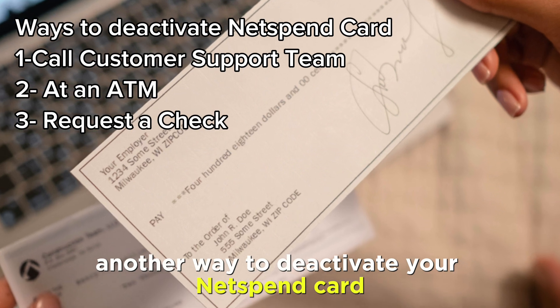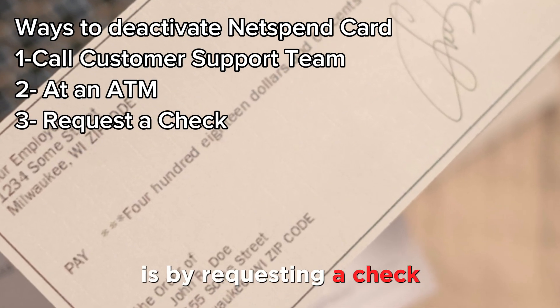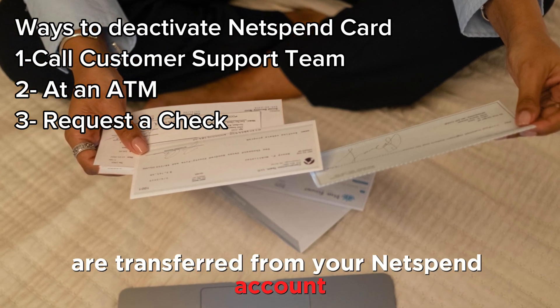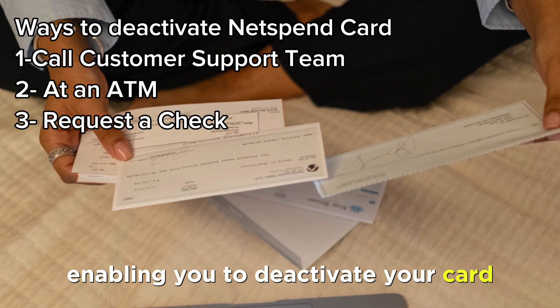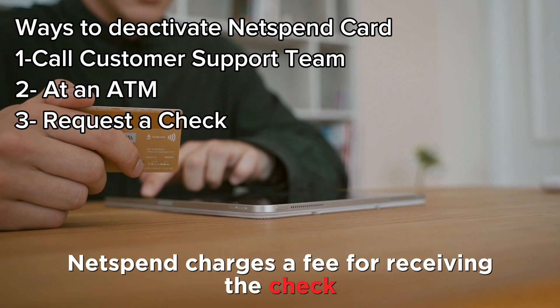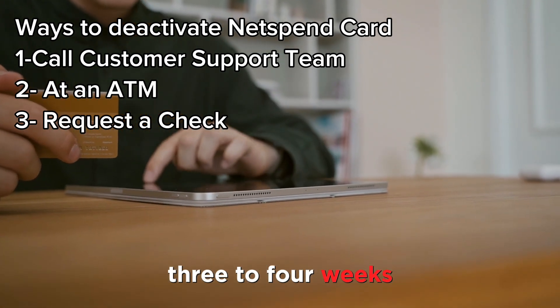Request a check. Another way to deactivate your NetSpend card is by requesting a check. When you request a check, all your funds are transferred from your NetSpend account, enabling you to deactivate your card. NetSpend charges a fee for receiving the check and the funds are sent to you through a check within 3-4 weeks.